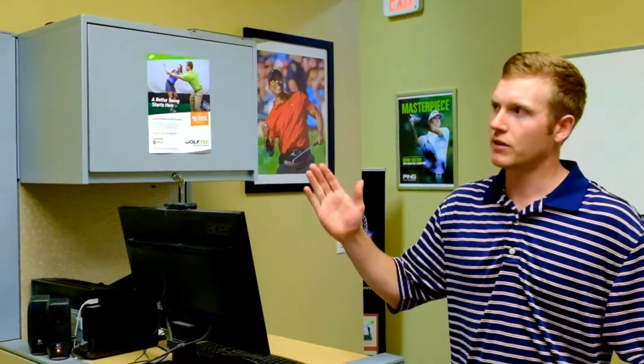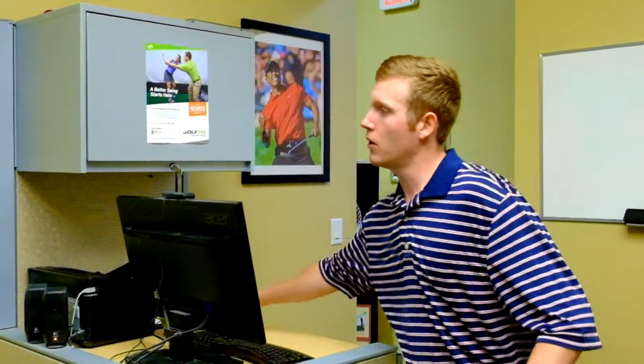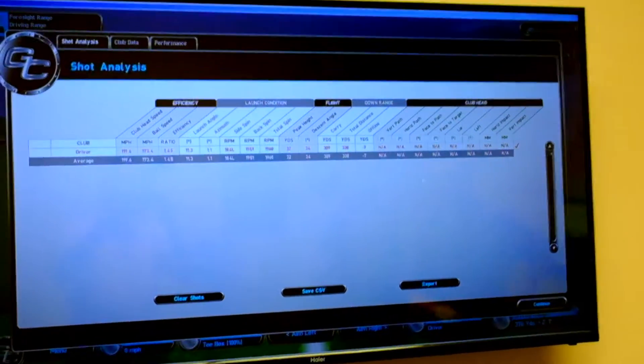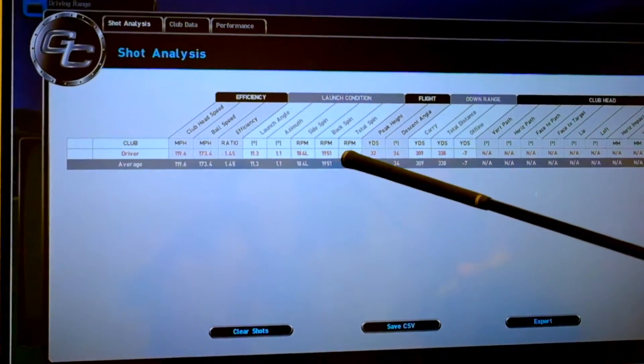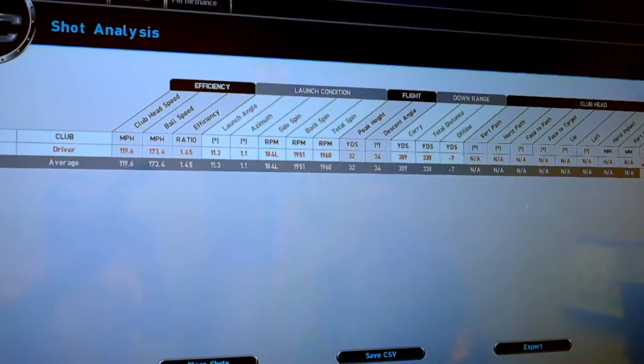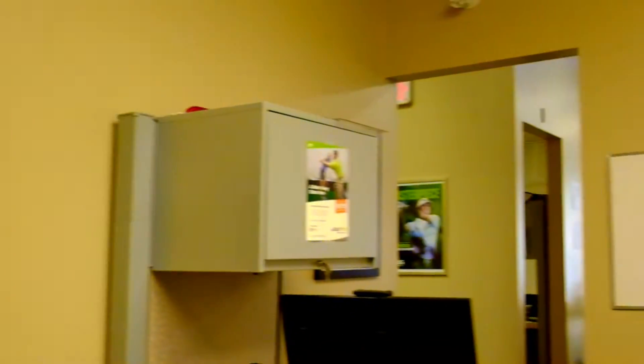Let's examine that last strike — it was a slight little draw, which means I did come from that inside angle. We can see that the backspin rate was about 1951. With that outside downward angle I see so many people have, their spin rates can get way above that — up into even the 4000s or so — which is going to really hurt their total distance.